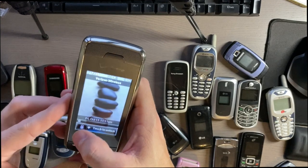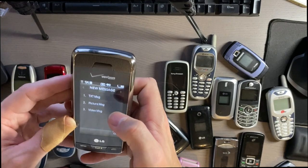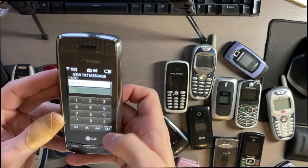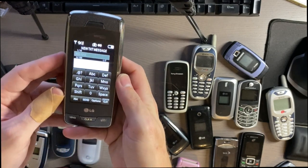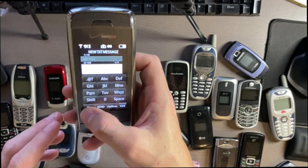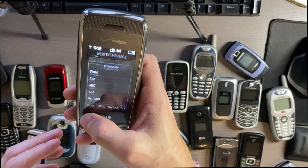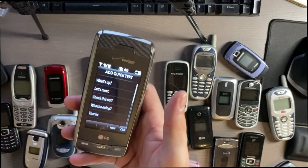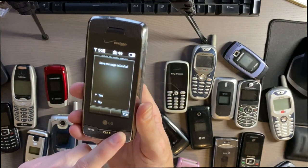You can use the touch screen to send a text message. It has a kind of T9-style input on the touch screen. They definitely didn't intend for you to use this screen to text, but overall it's a pretty cool little phone with a really nice clear screen.